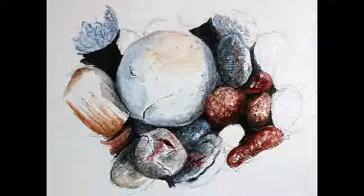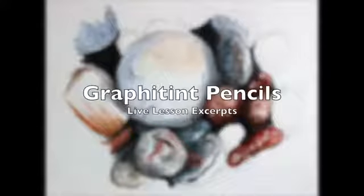This video features excerpts from a recorded live lesson on using graphitin pencils. Weekly live lessons are available to members at thevirtualinstructor.com.